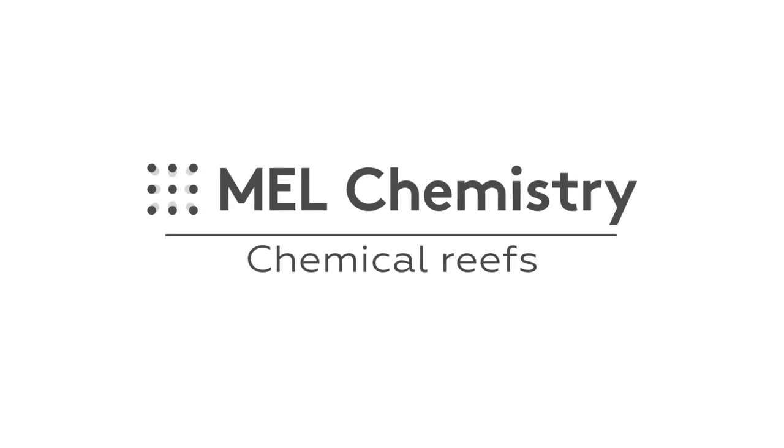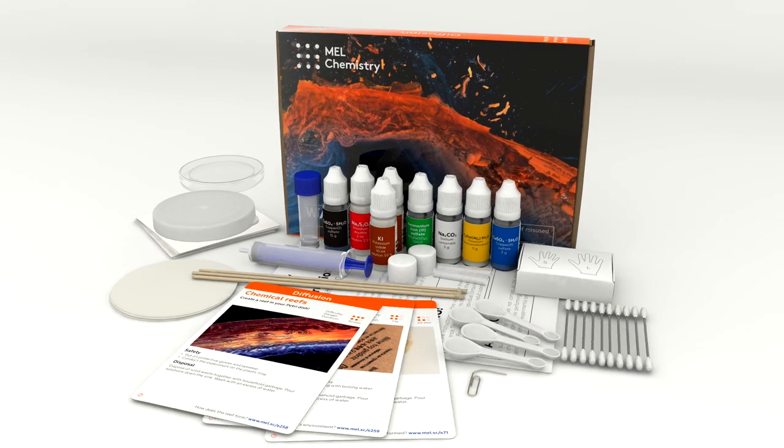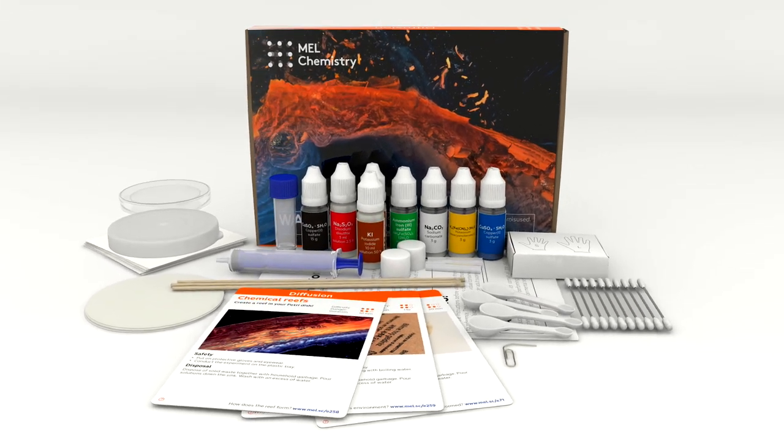Welcome to the wonderful world of chemistry. Today, with the help of the diffusion set by Mel Chemistry, we will learn how to make a reef in a petri dish.